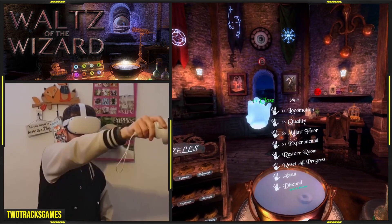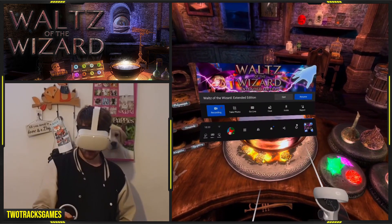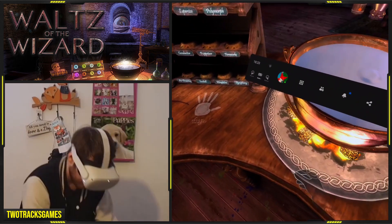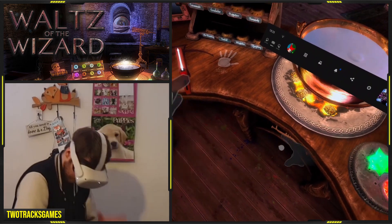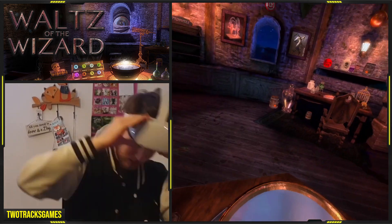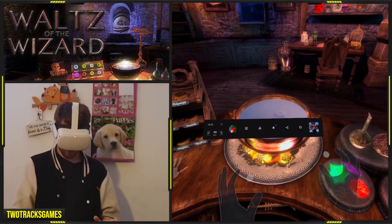I want to put hand tracking on for this, because this game is supposed to use hand tracking. So let's do that — hand tracking — and then go from there.